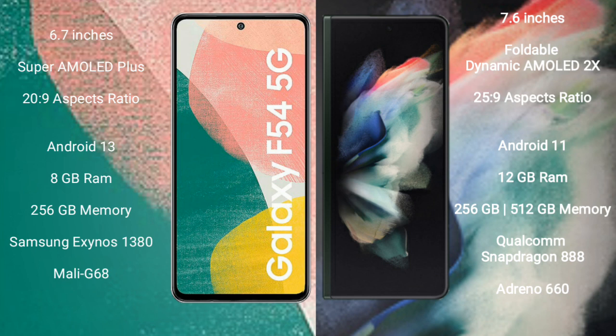Samsung Galaxy F54 uses the Exynos 1380 processor and its GPU is Mali-G68. Samsung Galaxy Z Fold 3 comes with 12GB RAM and 256GB or 512GB internal storage, with a Qualcomm Snapdragon 888 processor and its GPU Mali-G660.